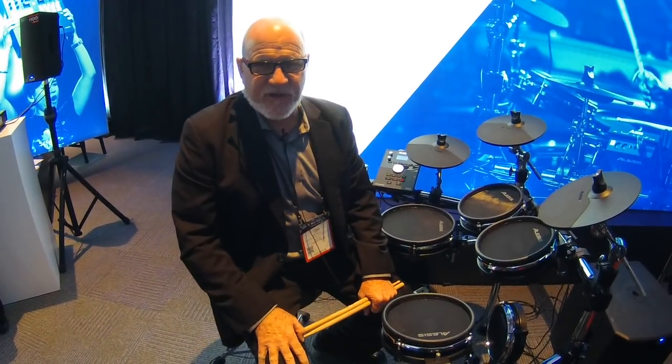Hello, everybody. How y'all doing? We're here at the 2018 Winter NAMM Show in Anaheim, California. Texas Tim here with Alesis Electronic Drums. Hope you guys are having a good time out there. We're having a great time here — first day of the NAMM Show.